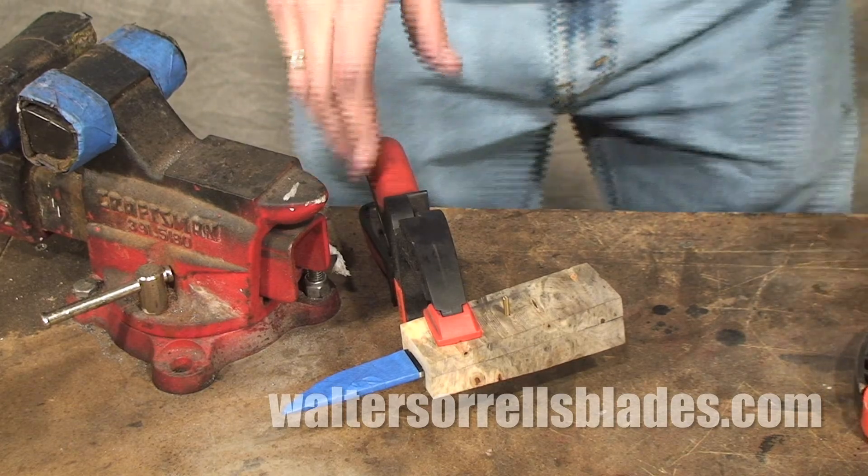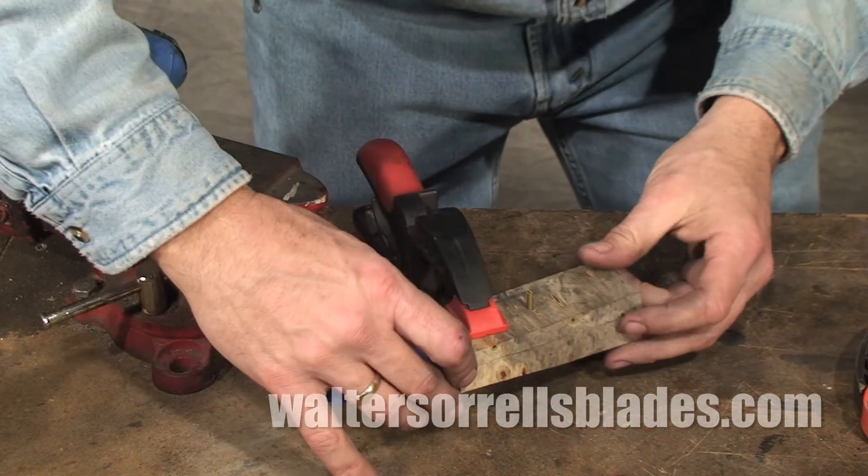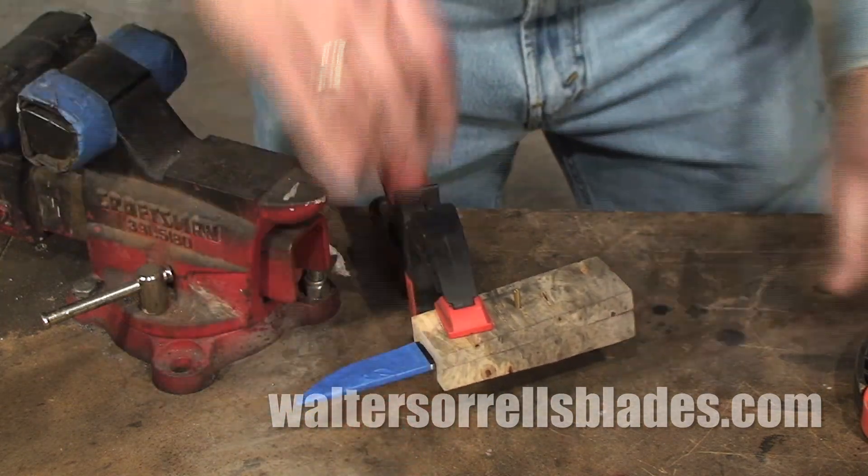A close cousin to the welder's clamp are these little ratchet clamps. Again, simple, easy to use, handy.